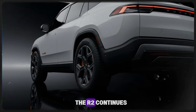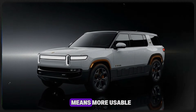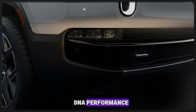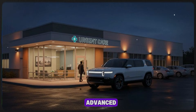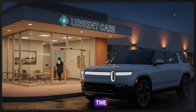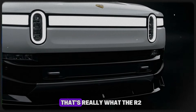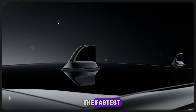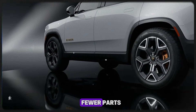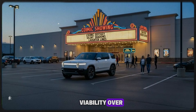Beyond the battery, the R2 continues to shine in areas that many buyers care deeply about. A boxier shape means more usable storage. Higher ground clearance reinforces Rivian's adventurous DNA. Performance variants promise strong acceleration. Advanced driver assistance features continue to evolve. Thoughtful details throughout the vehicle reinforce the idea that this isn't a stripped-down compromise — it's a carefully optimized package. The R2 is not about being the fastest, the longest range, or the quickest to charge. It's about being smart, using fewer parts to do more work, and making engineering decisions that favor long-term viability over short-term bragging rights.